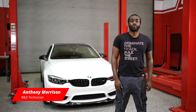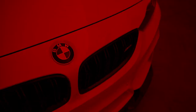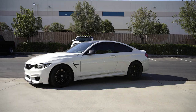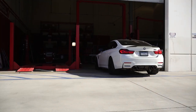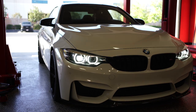Hey guys, it's Anthony here from Eibach, and today we're going to be installing our Pro Kit Springs on this 2020 BMW M4. This BMW M4 already has our front and rear anti-roll kit, which has made a significant change in response and control of the car. The Pro Kit we're installing today should help even further by lowering the center of gravity and increasing spring rate to improve steering response and increase braking performance.